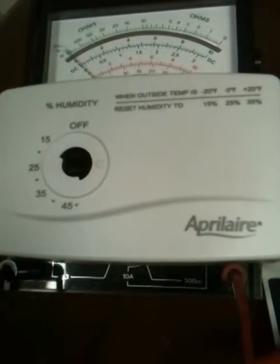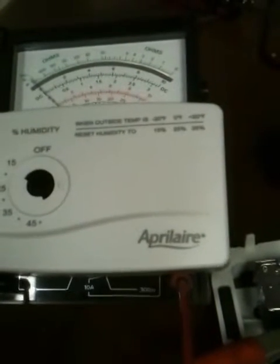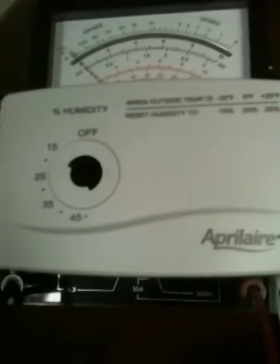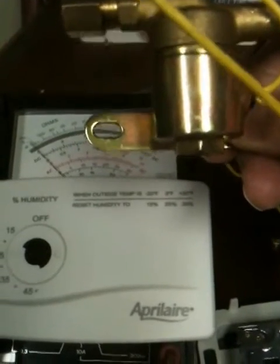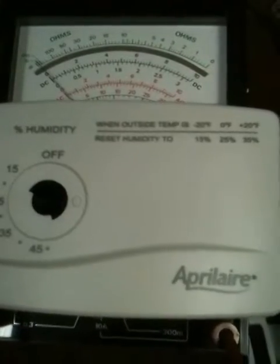Here is the Aprilaire humidistat. The symptoms were that the water solenoid was not working. I replaced the solenoid with a brand new one and it still didn't work. I finally crossed the wires at the humidistat and it would work. So here's how I tested it.